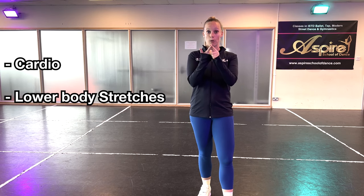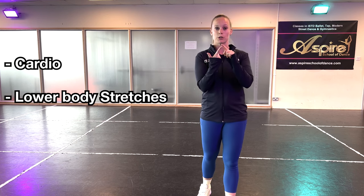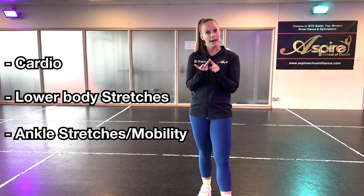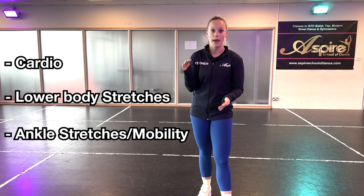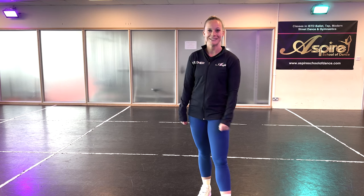One safety thing: make sure you warm up first before you try any of these progressions. A warm-up is really important because you're going to be doing a lot of repetition on the same leg. Do some cardio, then do some lower body stretches, particularly working on your hamstrings because they'll be stretched during your aerial. Also make sure you've warmed up your ankles, because when you're learning aerials sometimes your landings are a little heavy. Once that's done, you'll be good to go.